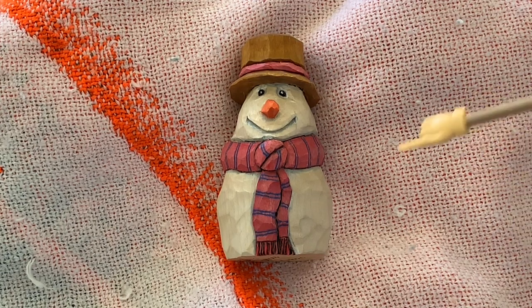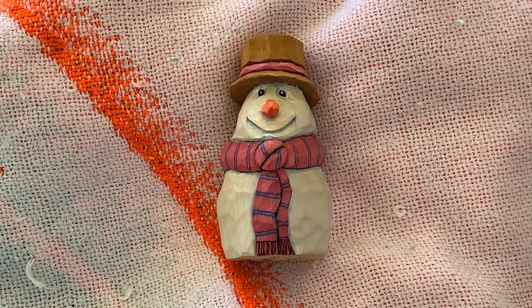And this is the final result. I want to give a shout out to cousin Doug Cooper and cousin Tony Larson — thank you for sharing photos of the snowmen that you carved and finished as well. Really appreciate it. So that's it for this one folks, we'll see you next time.